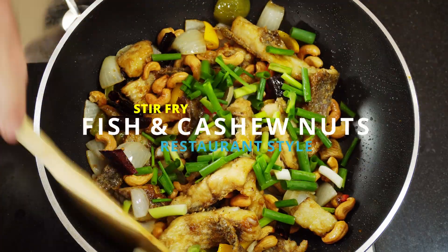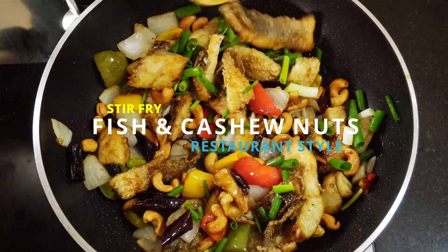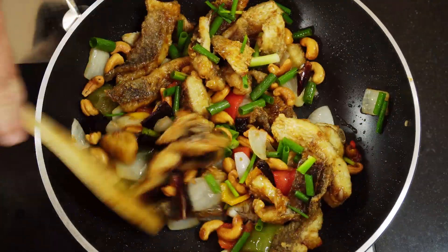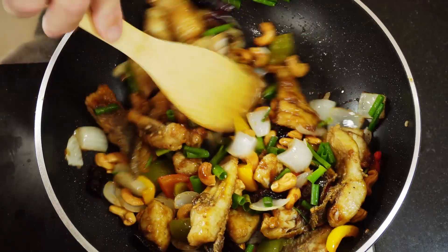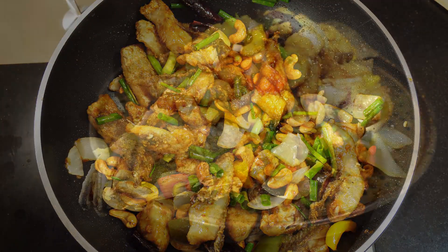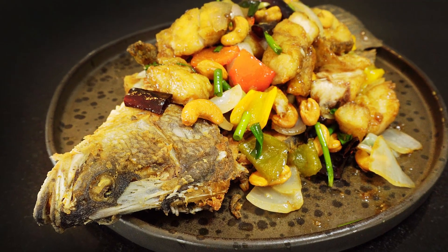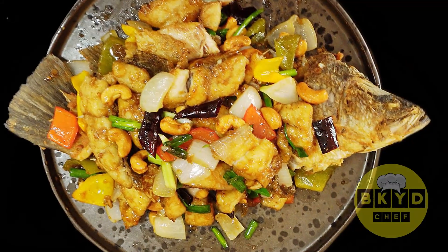Hi guys, this is my take on a restaurant classic — normally made with chicken, but we have a sweet, tangy sauce, cashew nuts, and crispy fried fish. This is my stir-fried fish and cashew nuts.